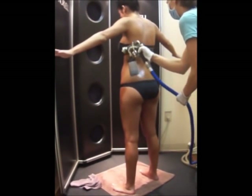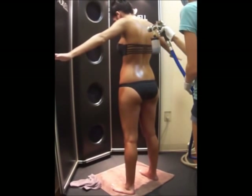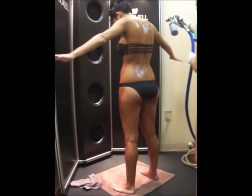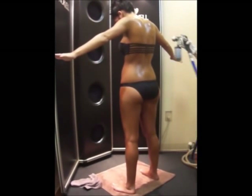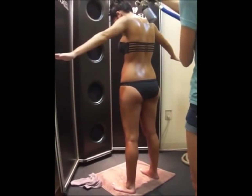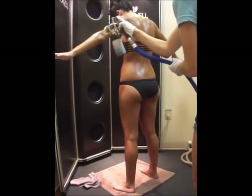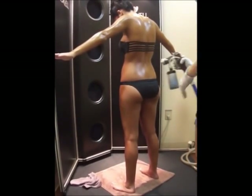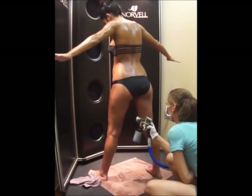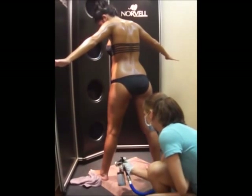If you are spraying for a wedding or other special event, Solar Planet recommends a trial run one month prior to ensure proper coloring. We offer an array of formulas to meet your sunless tanning needs. You will be shown to a clean, private room and instructed to change into what you prefer to wear while being airbrushed. The technician will treat you with a prep treatment if desired to stabilize the skin's pH balance while boosting DHA development within the skin, speeding result times and creating a deeper, darker, more natural looking tan.